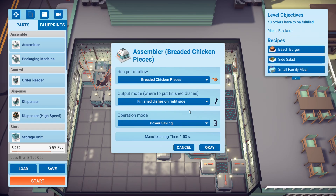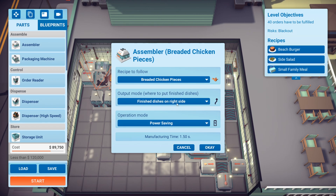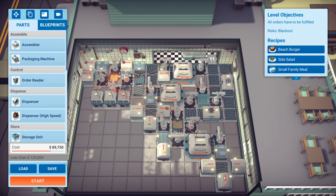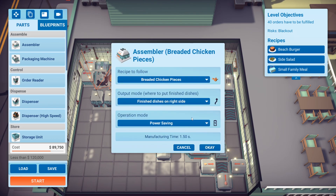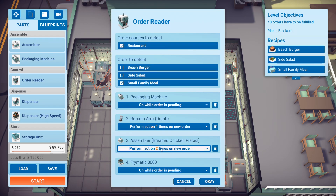What I did as a limiting factor is put this on power saving — this guy on power saving — so that one runs once for every two times the other is active. There was another thing I explored here where I tried having it assembled twice each time and controlling it on power saving. So on the assembler: perform action two times on new order. That actually worked to bring down the power so the assembler wasn't constantly going.